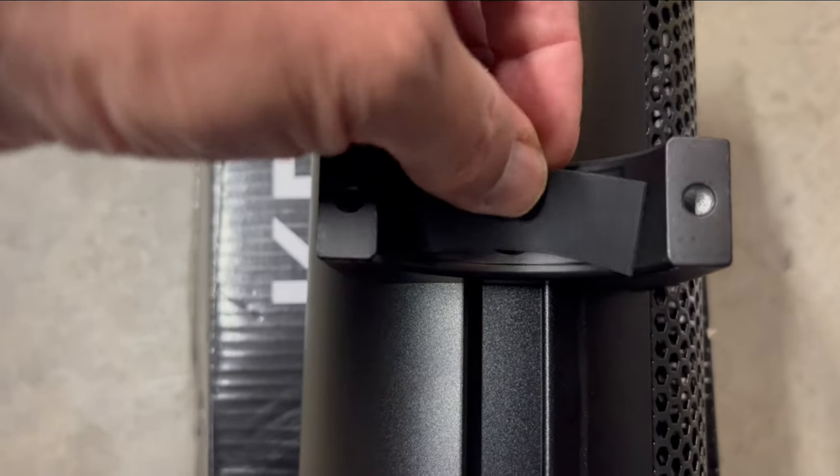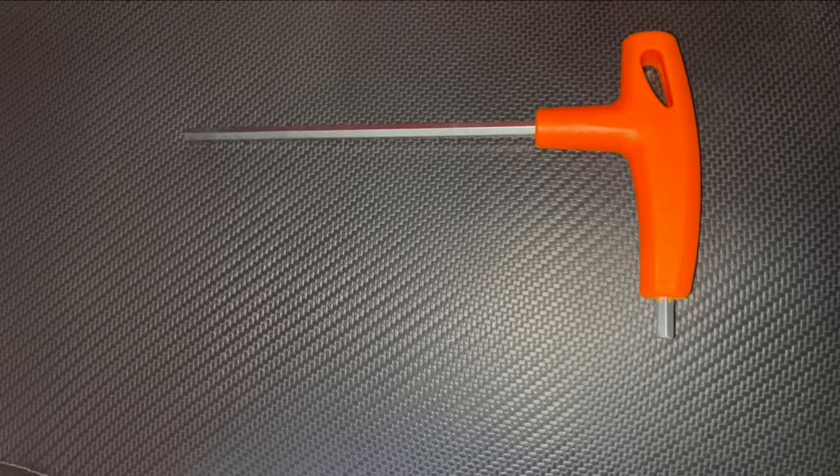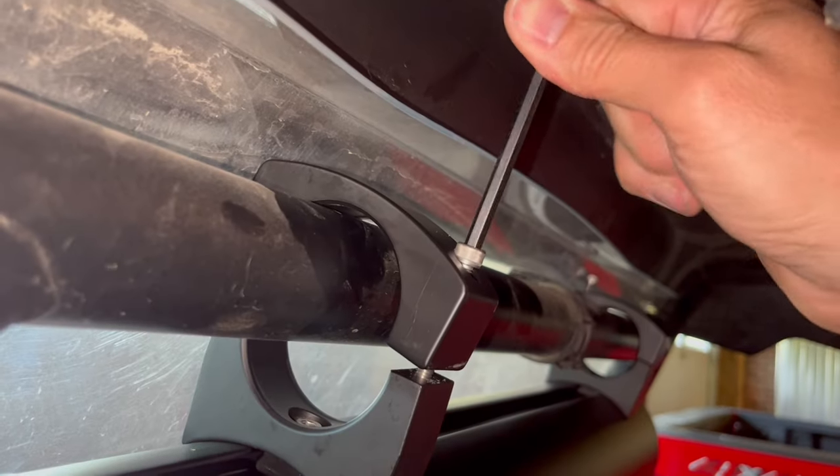Next, put the rubber pads inside all your brackets. These go in right up against the bar. They provide a nice 5mm Allen wrench, but if you've got tight spaces, you might want to get a smaller one to tighten down your bolts.